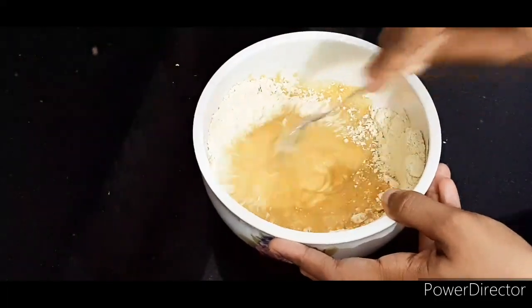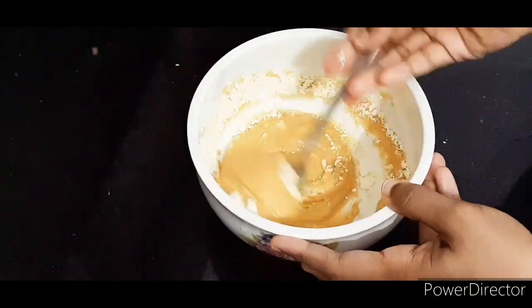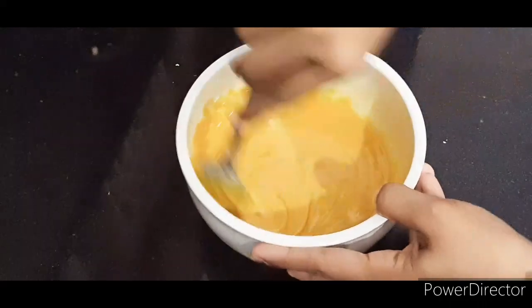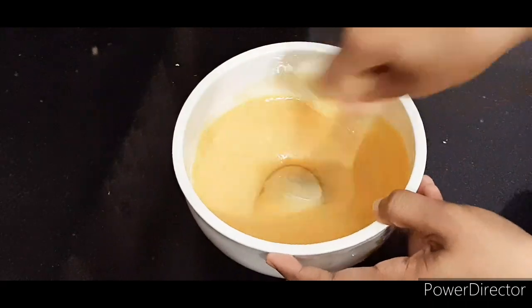We are going to mix a little bit, then let's mix it in. So mix it very well.